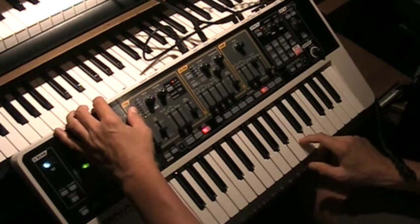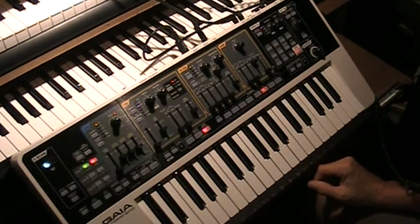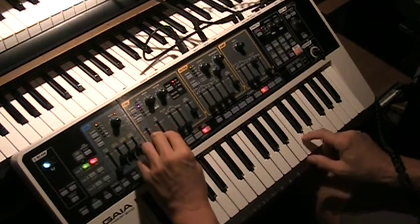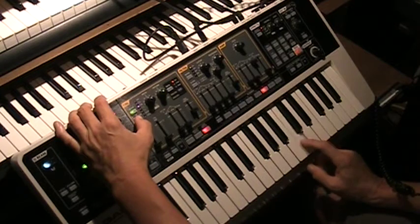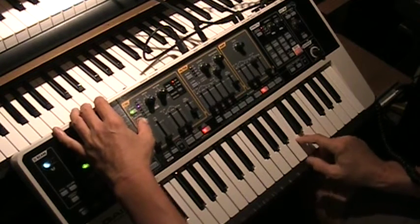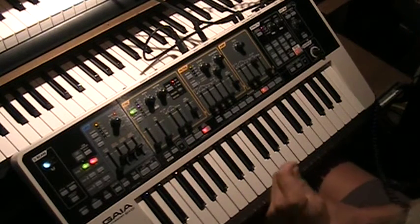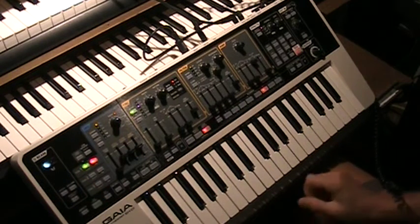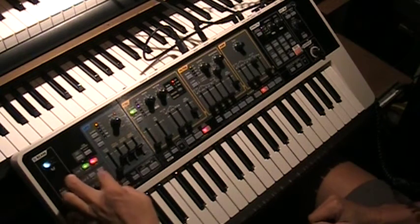Which one sounds most like a piano? I chose our pulse width square wave — we have three variations of those. So I started with this one, and that's the wave I'm going to choose. With the Roland, we've got the advantage of three tones, or three synthesizers working together. My first tone I'm going to make a little on the soft and bassy side, and then brighten up a little bit on the other two.